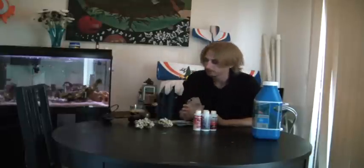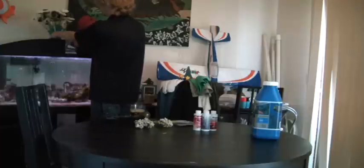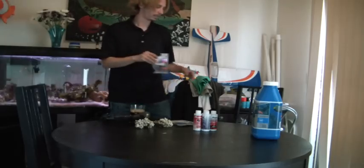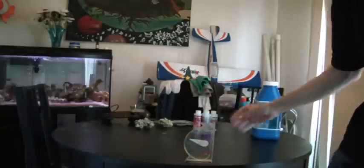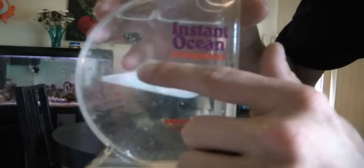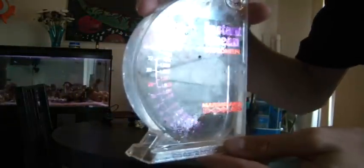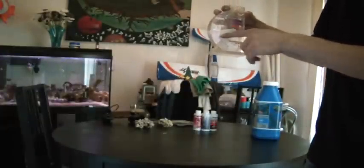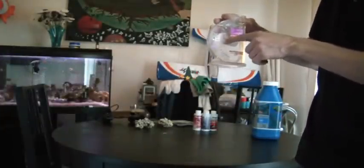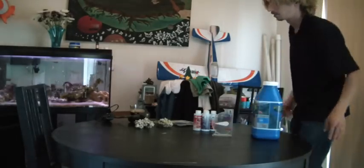Once you've waited for it to completely dissolve and get uniform, take your hydrometer, fill it with tank water, and put it on a level surface. Mine is at 1.021 — that's actually pretty high, though the ocean is like 1.027 or more. For a fish-only tank you can keep it as low as 1.019, but really you want to keep it between 1.020 and 1.025. That's the best level for most fish, most inverts, and even most corals.